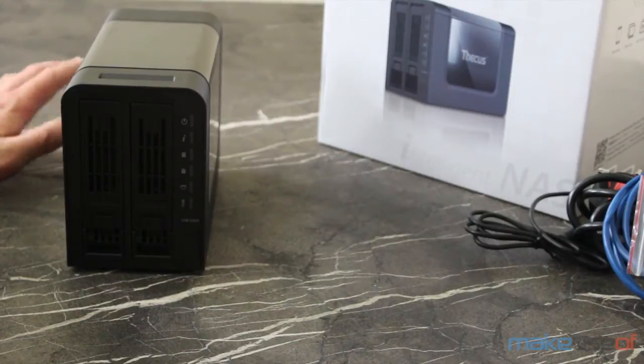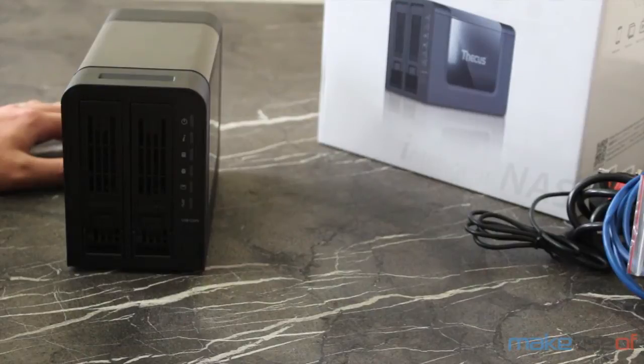In terms of functionality, the core features you'd expect from a NAS are all there: USB printer sharing, easy-to-create shared folders, and there's even a version of Plex to handle your media, though since it's an ARM CPU it will be limited in its transcoding abilities.